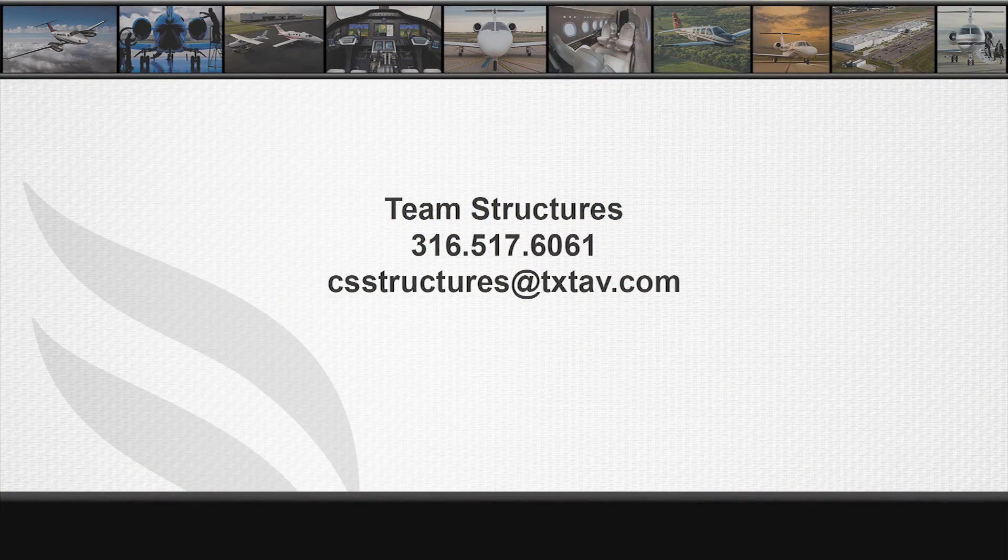I hope this video has been helpful to you today. If you have any questions about evaluating heat damage, give us a call on our team line. Team Structures is 316-517-6061, or send us an email at csstructures@txtav.com. Thank you.